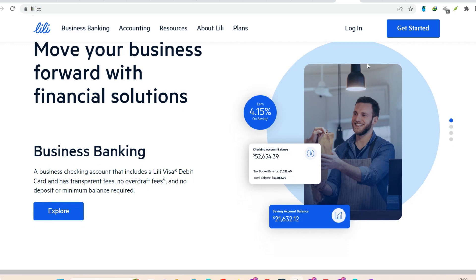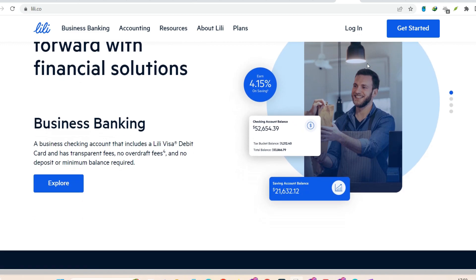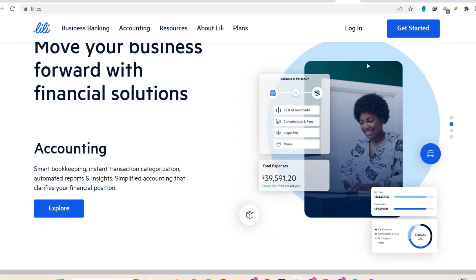Head over to your other bank's app or website. There should be a section for transfers, and within that, an option for ACH transfers. Fill in the blanks with Lily's routing and account number, along with how much you want to move. Double-check everything, hit send, and that's it. The funds will be in your Lily account, usually within one to three business days.